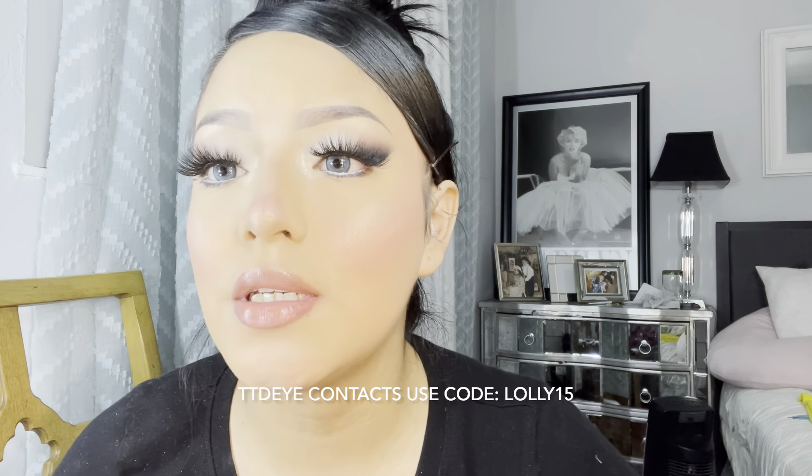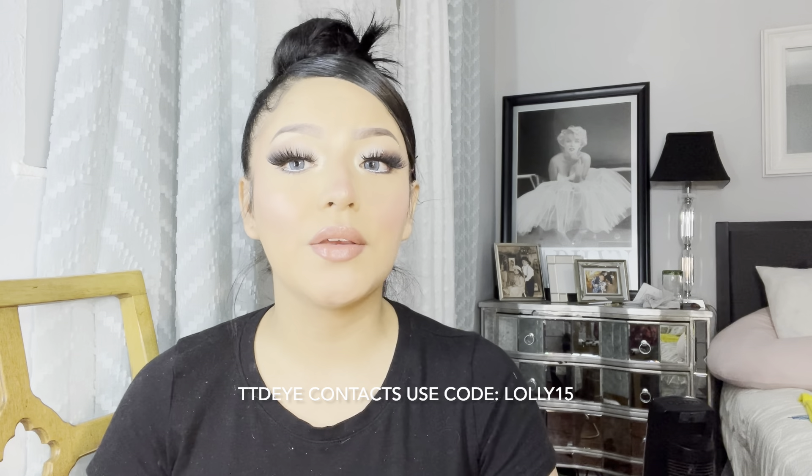I just want to say thank you to Louis for doing the little tutorial — that's what I was following. By the way, the contacts are from TTT Eye Contacts, and if you guys want to go buy some you can use my code lolly15 for some money off. These are really beautiful and actually really comfortable. I saw a couple bad reviews but I don't know what those people were doing — they weren't applying them good or taking care of them. I actually love them, I don't feel like it bothers my eye at all. I've been doing my makeup this whole time and my eyeballs are not red. I feel comfortable with them and they are super pretty.